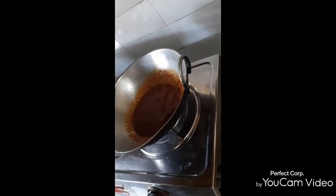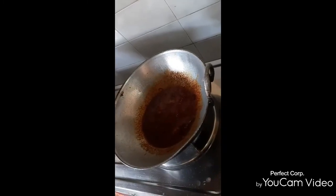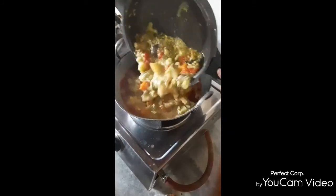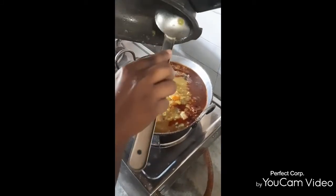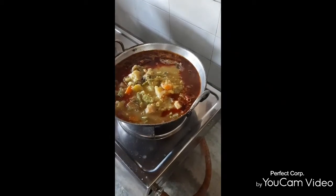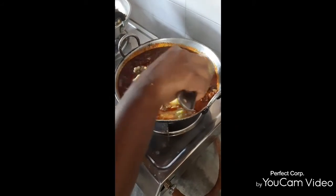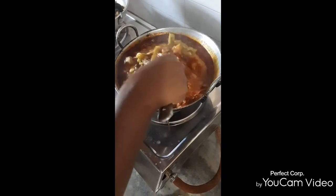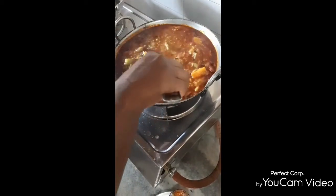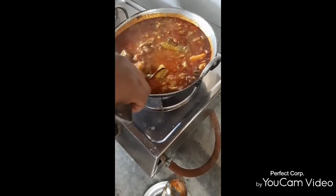Now, we put the vegetables in the pan. Now, we put the vegetables in the pan. We put the vegetables in the pan. You will have a taste in the pan. We put the vegetables in the pan.